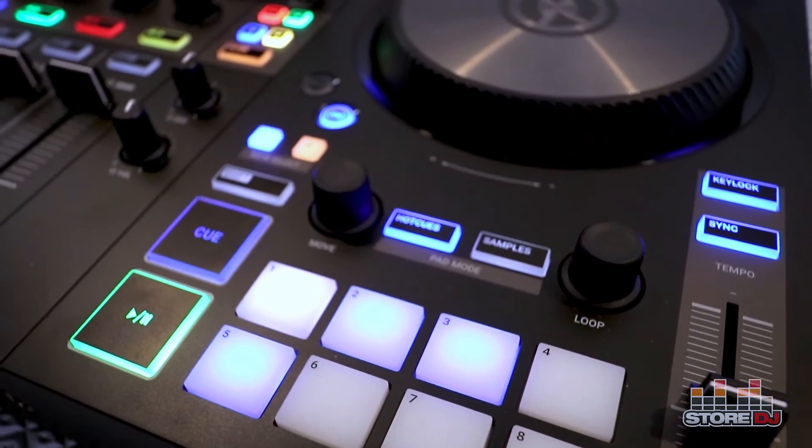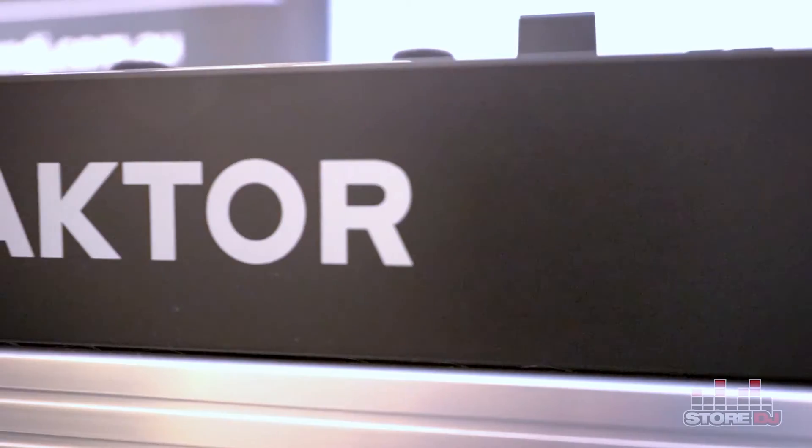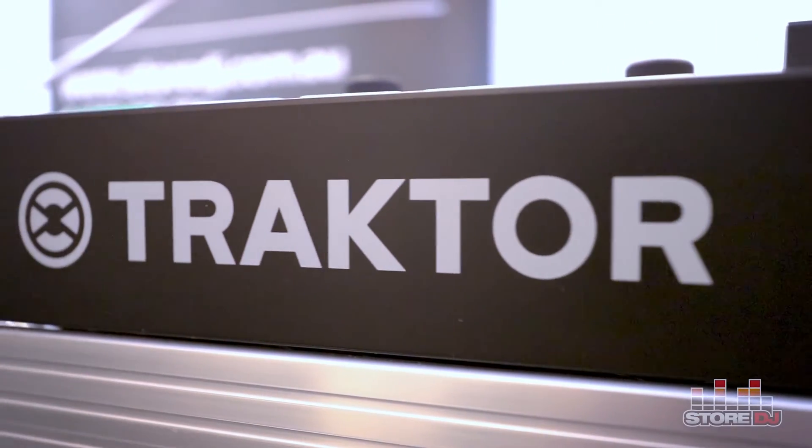iPad users, we've got you covered. Easily connect your iPad to the USB port to access 2-deck mixing with Traktor DJ2 software. Plus, the power supply will conveniently charge your iPad.